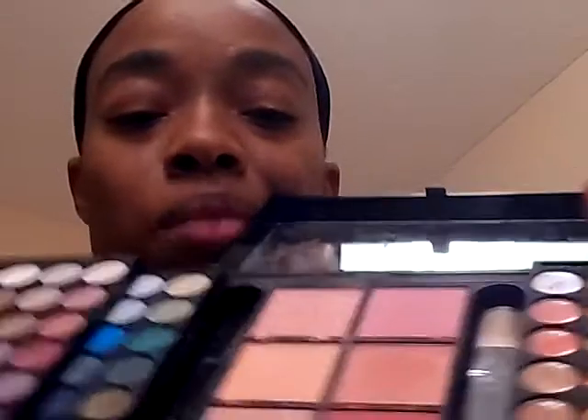I'm going to start off with the Avon Holiday Palette. This is great because it has eyeshadows, blushes, lip glosses, including the brushes and everything on the inside of it.